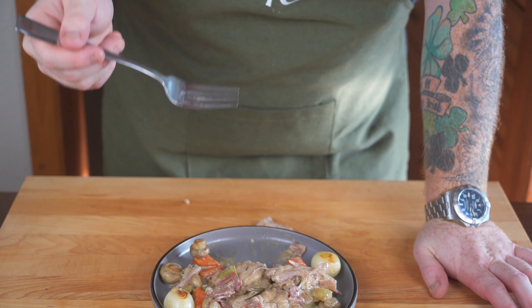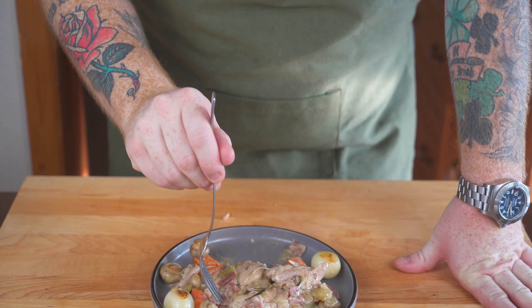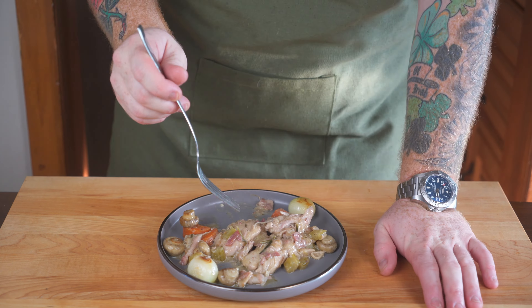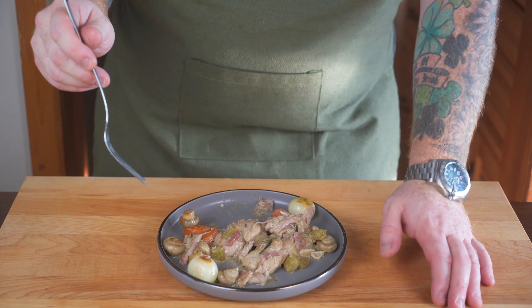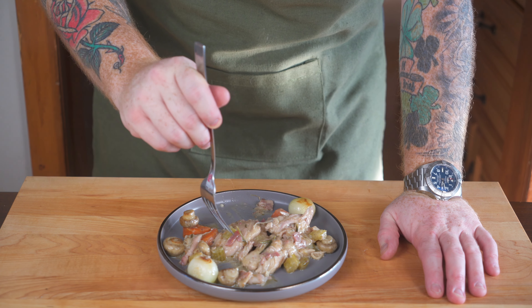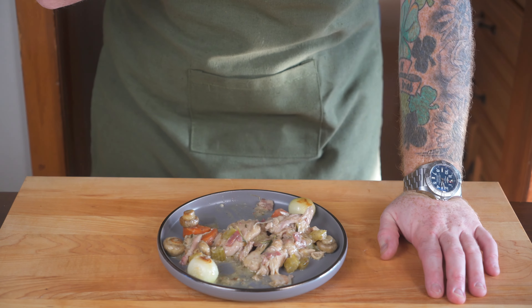Then I'm going to add in two to three bay leaves — nestle them in as well. From there, add a good pinch of kosher salt and some freshly ground black pepper to taste. Then all we do is add a lid onto the pan and let this all simmer for the next hour to hour and a half on medium-low heat, to let the chicken cook and all of the flavors come together.